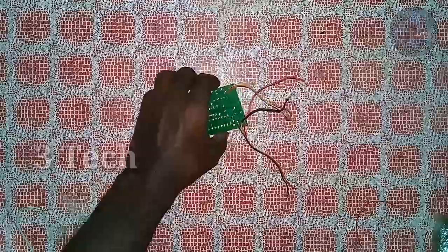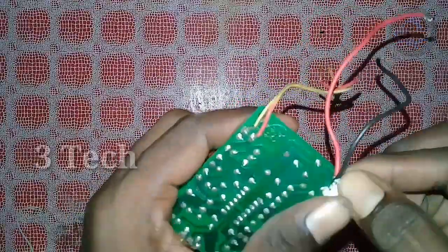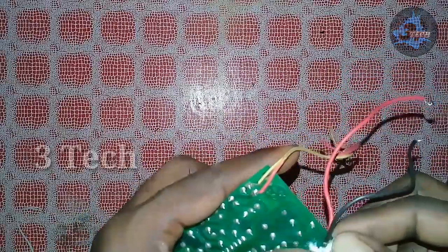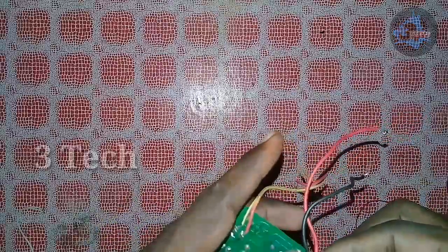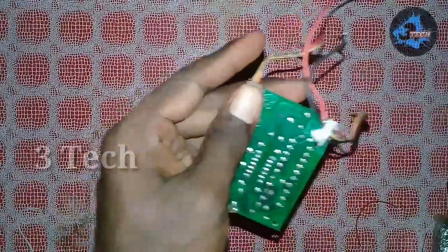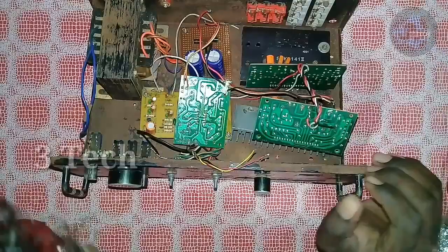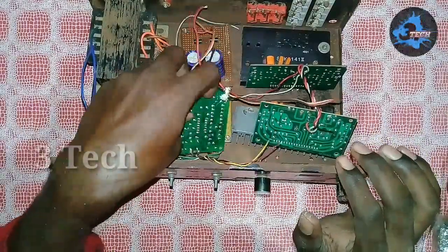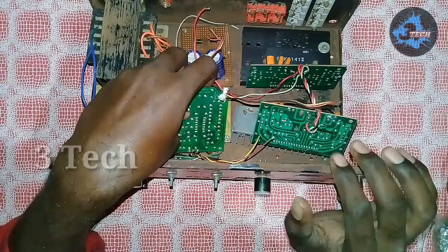Okay friends, we have explained all the connections. Next time we will explain the connections in more detail. This wire is a pin — we will apply the power to this wire. If you have any doubts, comment and subscribe to our channel, and like and share. Thank you, friends.